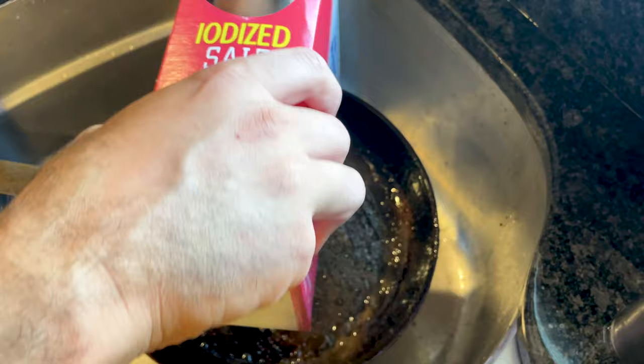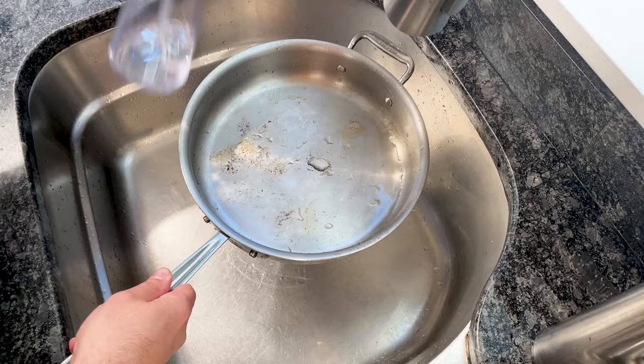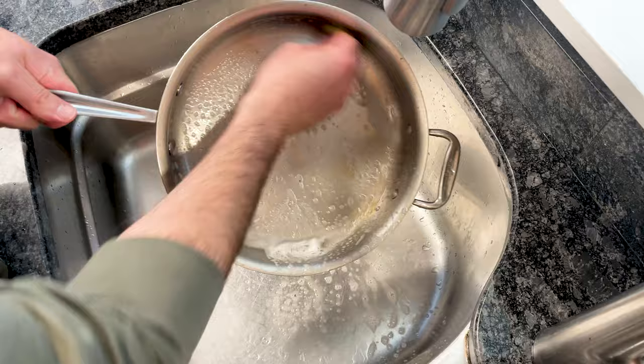Stainless steel pans don't require seasoning. You can wash them with soap and most are dishwasher safe, although that's not recommended. However, stainless steel pans can actually be harder to clean because the surface isn't as slick as carbon steel.